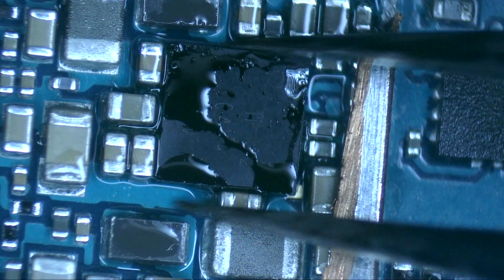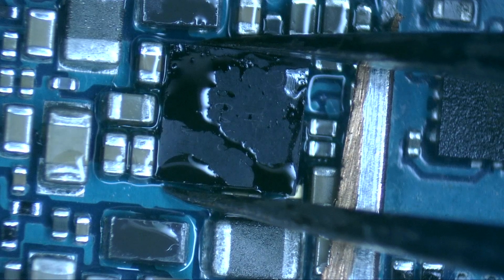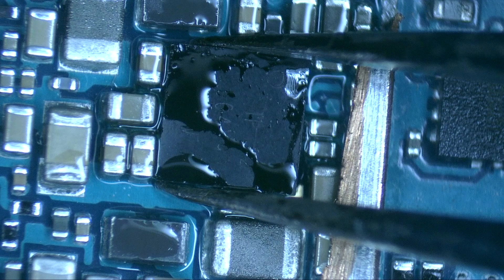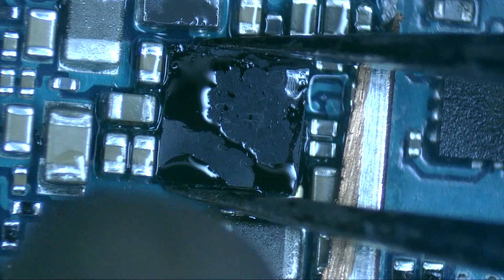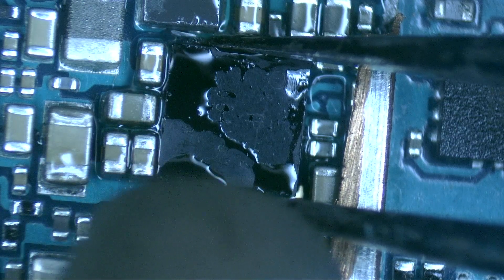According to what we can observe with the thermal camera, this integrated circuit, U900, is heating up to 90 Celsius degrees, so we'll try to remove it by applying 380 Celsius degrees and 40% air flow.